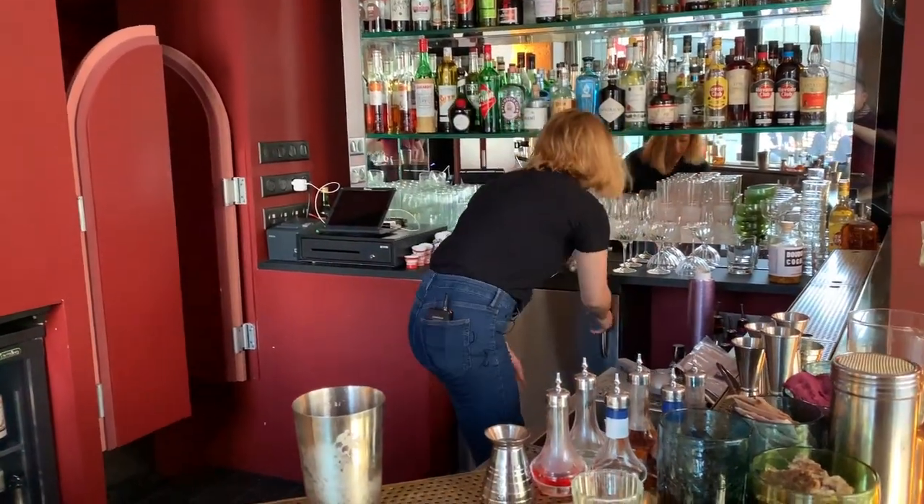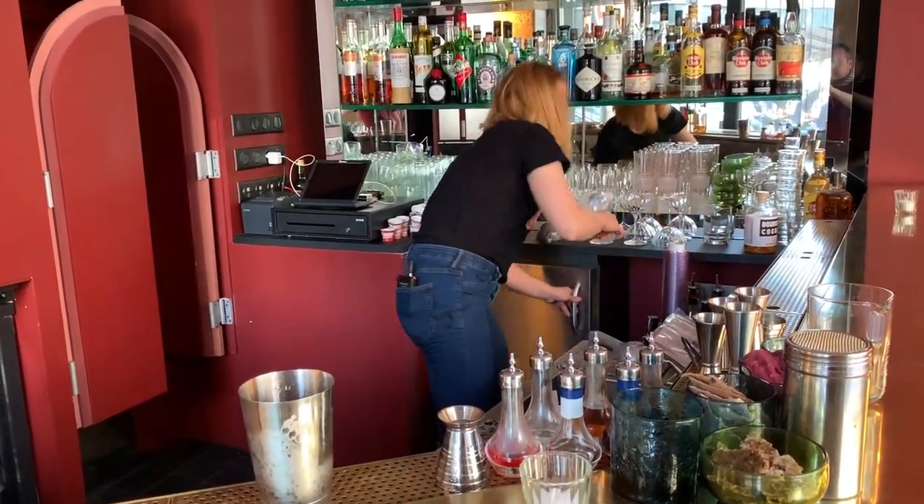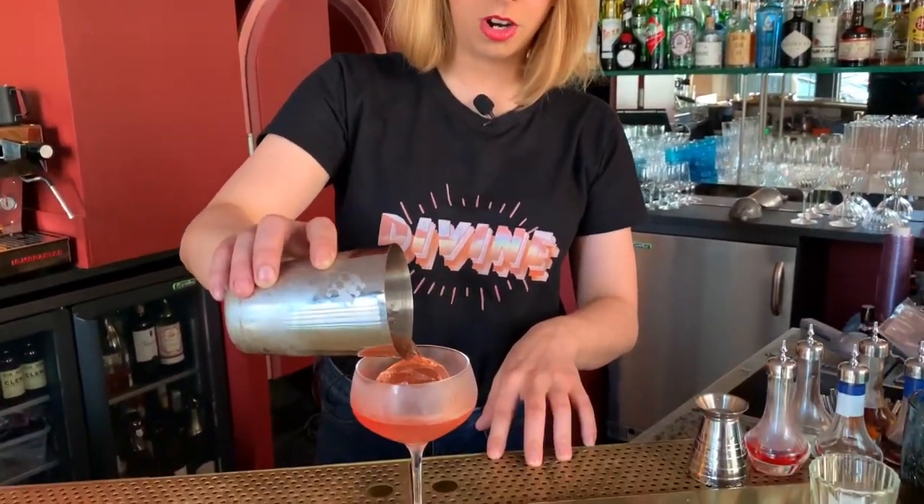Then we're going to serve it on ice in a coupe to make everyone happy, because people used to say that a boulevardier is served straight up, but a lot of people drink it on the rocks.